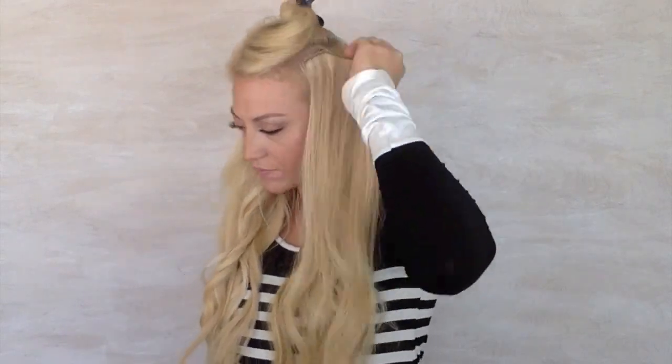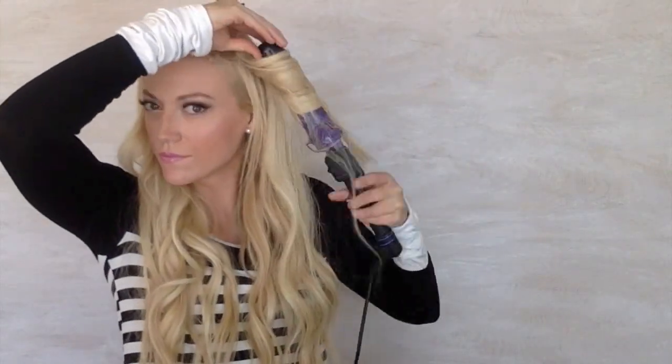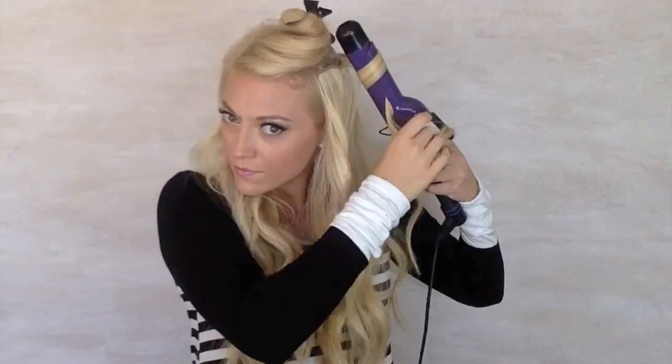Now for me, I have a lot of layers, so in order to blend them out, I'm going to take the heavy side of my part and add one last extension just a tiny bit above the last one. Then I'm going to go through and curl the rest of the extensions that I haven't had a chance to curl yet, and I'm going to be leaving a little bit out on the ends to give it more of a relaxed vibe.